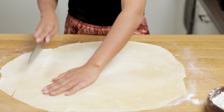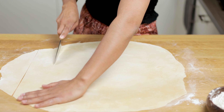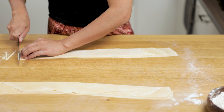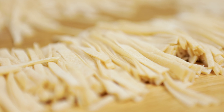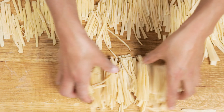Cut them into thin and long pieces. Each piece is about 5 cm.